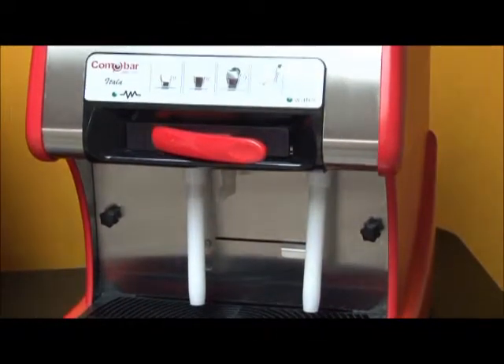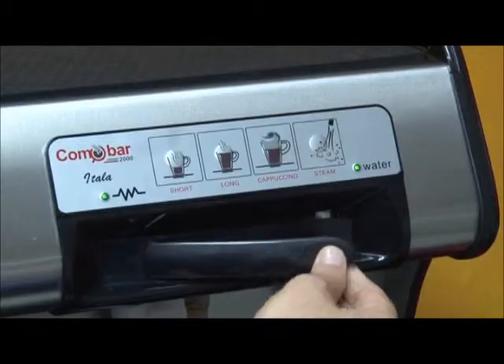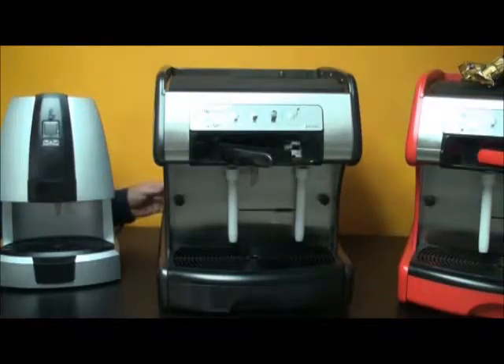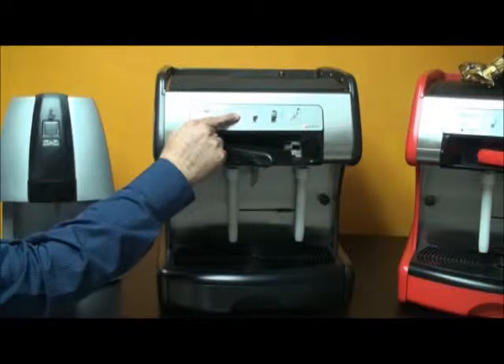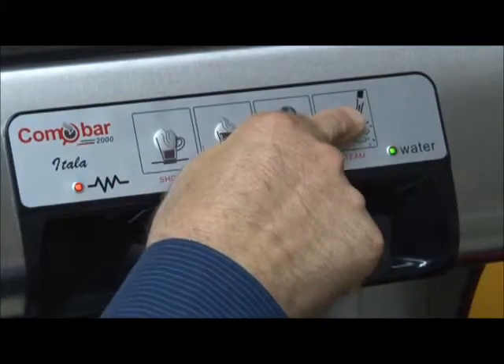To program the right side independent steam wand, begin with the same simple steps: closing and quickly opening the capsule door, turning the machine off in the back, pressing and holding the short button and then turning the machine back on. When the lights begin to flash alternately between green and red, press the steam button.